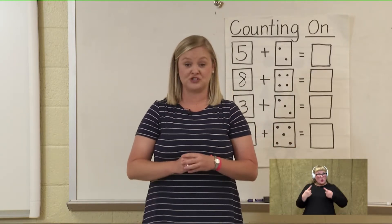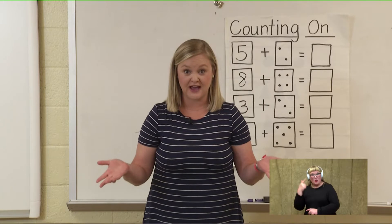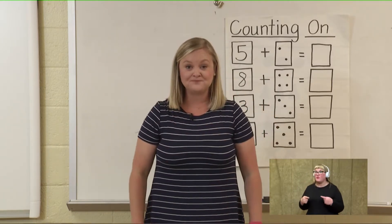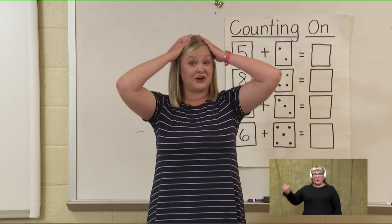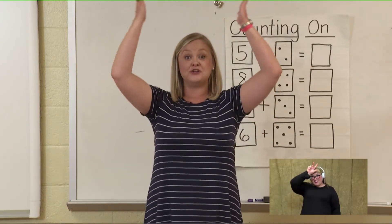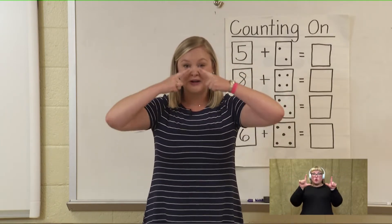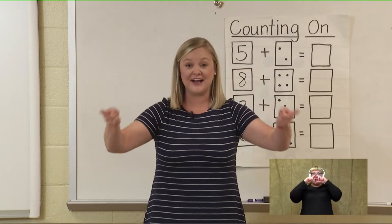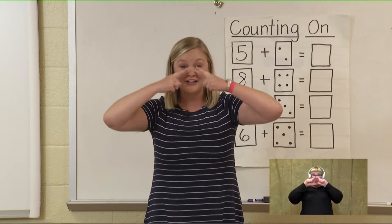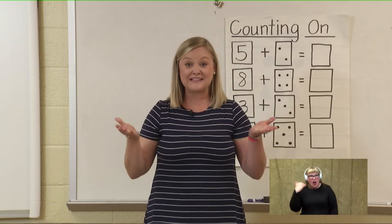Now let's try starting with twenty-three and go all the way to forty. This time we're going to tap our nose. Pick up twenty-three, put it in our head, and tap our nose to forty. Twenty-three, twenty-four, twenty-five, twenty-six, twenty-seven, twenty-eight, twenty-nine, thirty, thirty-one, thirty-two, thirty-three, thirty-four, thirty-five, thirty-six, thirty-seven, thirty-eight, thirty-nine, forty. That was excellent!